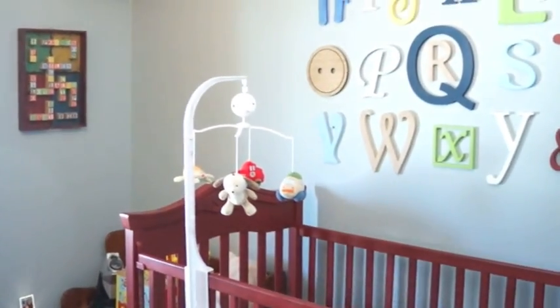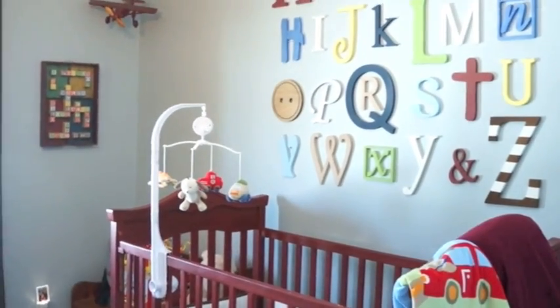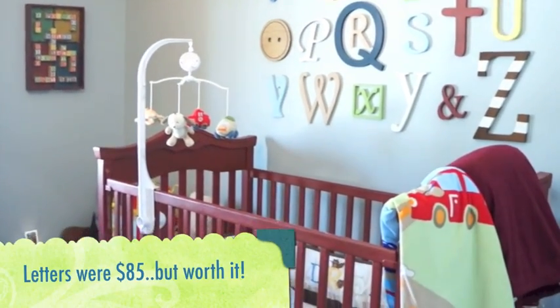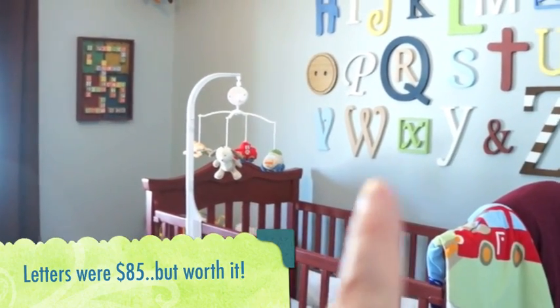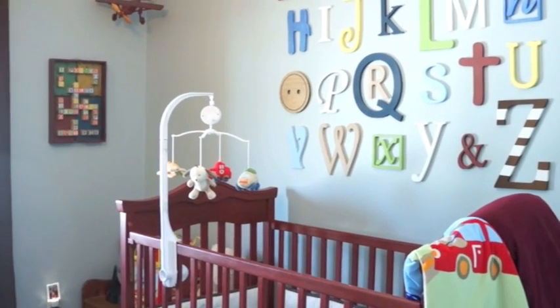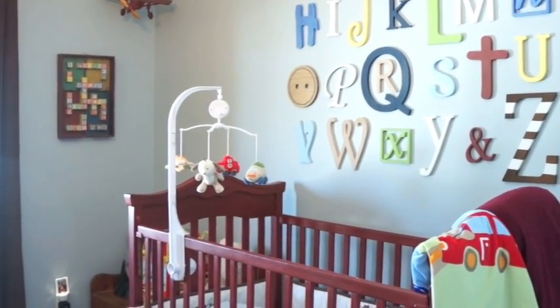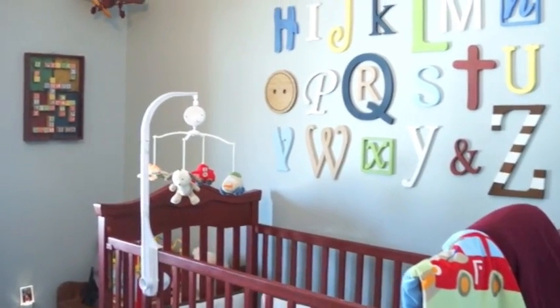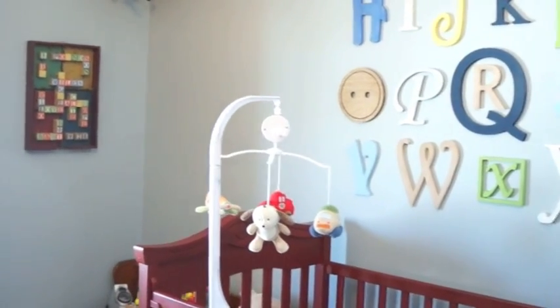I wanted to quickly give you a room update as well. This is Milo's nursery — I'm kind of in love with this room. I found all his bedding off Kijiji and it had a lot of alphabets on it, so I carried that theme with this awesome alphabet wall which I got off of Etsy. Then I just used dollar store craft paint to paint each letter a different color to coordinate with the room. I really wanted to go with, when we found out we were having a boy, like an old vintage wood toy theme.